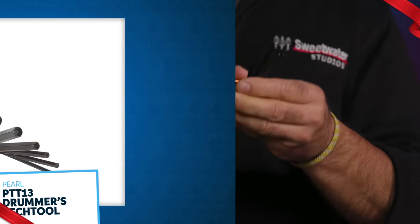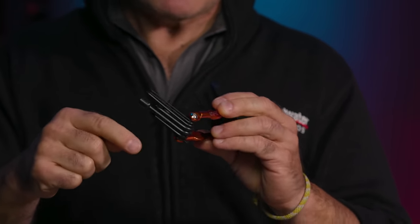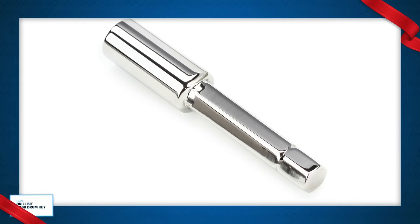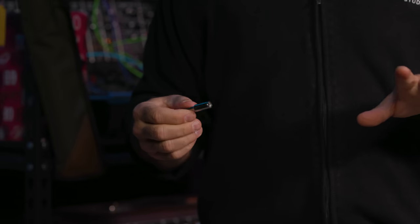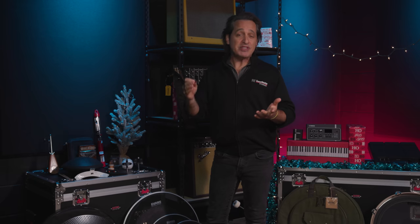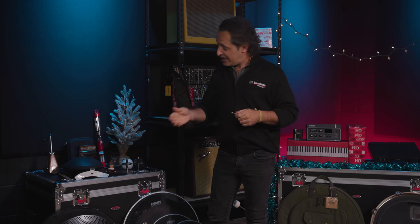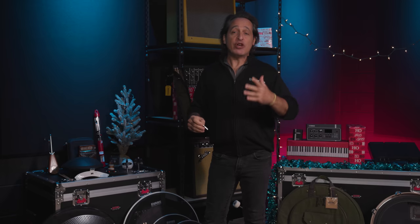Next up is the Pearl PTT13 Drummer's Tech Tool — a multi-tool that has everything you're going to need: drum keys, hex keys, flathead screwdrivers, Phillips screwdrivers, all kinds of stuff. A great thing to have in your bag. Last but not least, the Evans Drillbit Drum Key. Changing heads can take a long time, especially with DW drum kits that have true pitch tension rods with about three times the threads of a normal rod. Put this drill bit on your drill and cut the time of changing heads by half or even more.